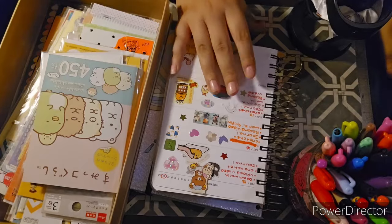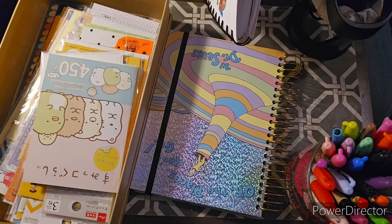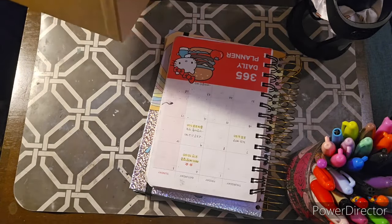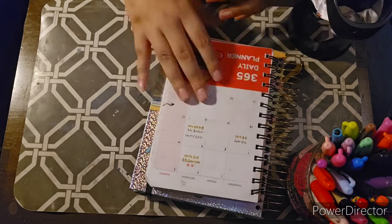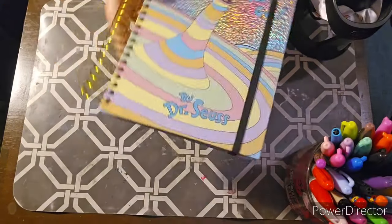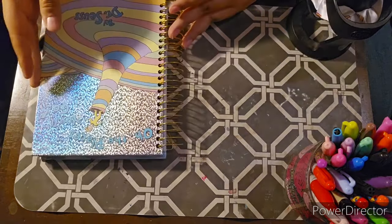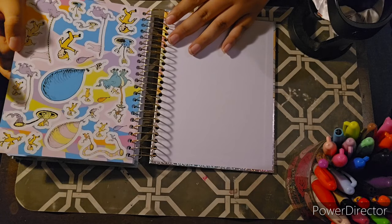Alright, that is all the stickers done! So I have this journal — it's Dr. Seuss, based on 'Oh the Places You'll Go.' It's super cute and it has these thick pages. I kind of want to put the included stickers in my sticker book.